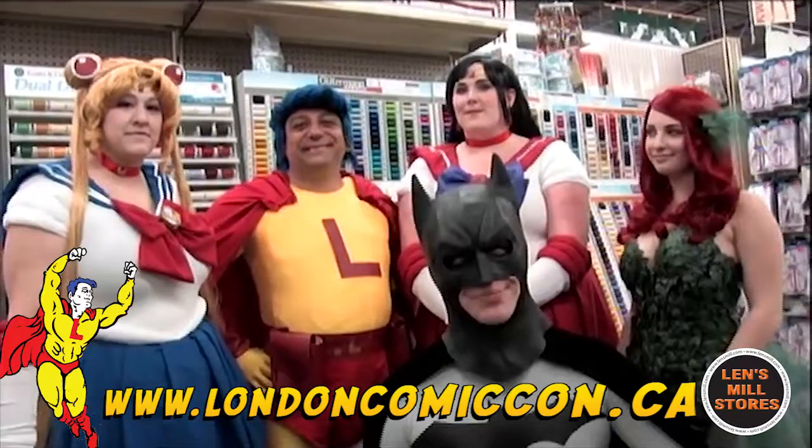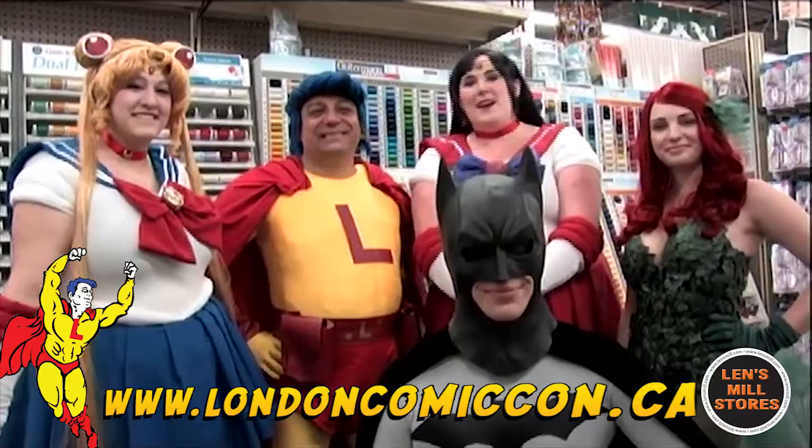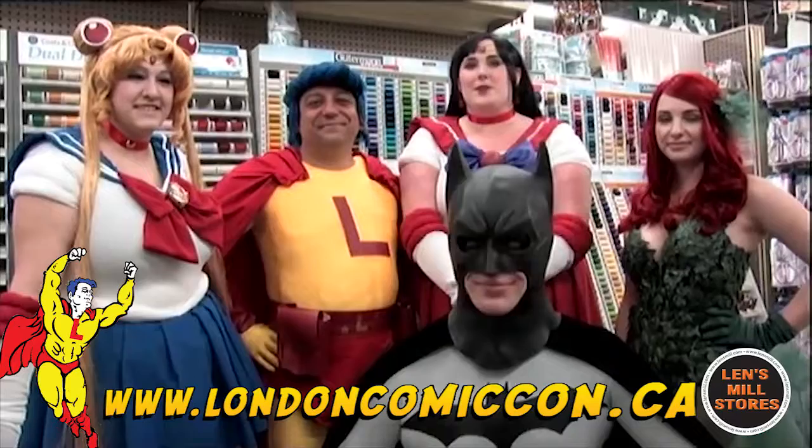Hi, London Batman here. Hi there, I'm Yamihime Cosplay. Pretty Rick Cosplay here. And it's My Wish Cosplay here. And we're just here at the Lens Mill store for London Comic Con.